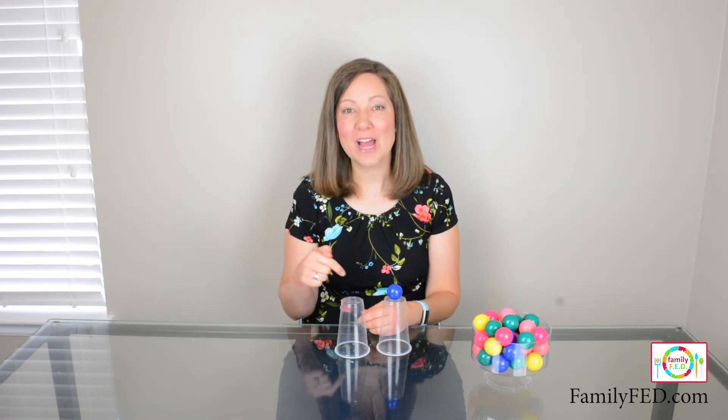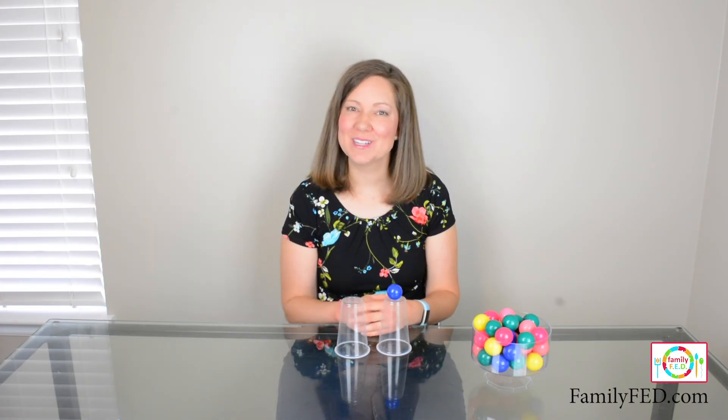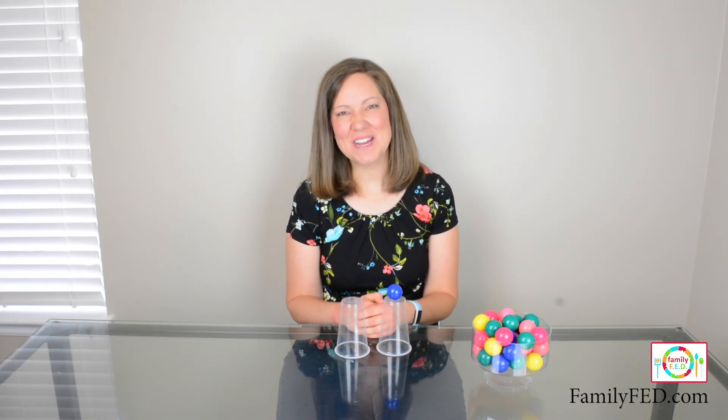If you do, make sure to subscribe to our channel, follow along with our account, and be sure to hit that button to let us know that you like this and want to see more fun boredom busters in the future. Thank you so much for watching and we will see you next time. Bye bye!